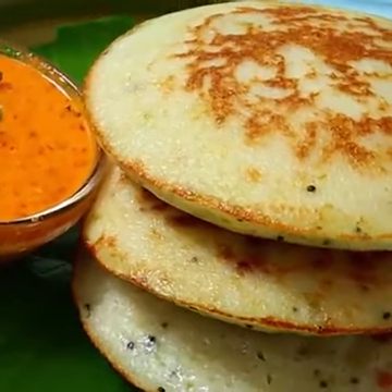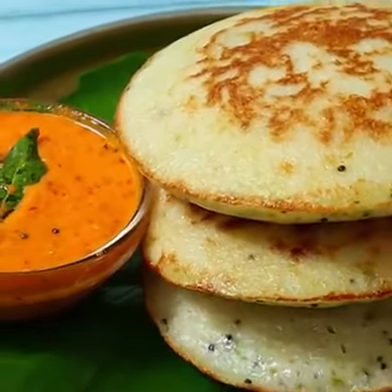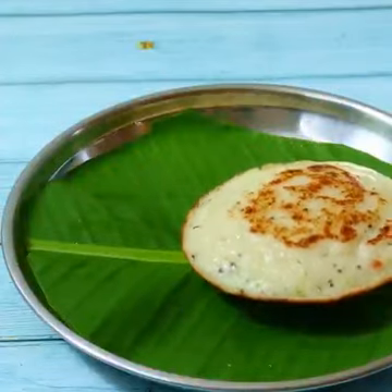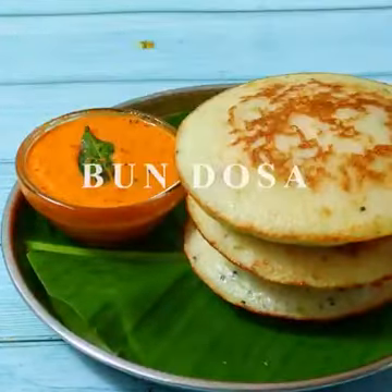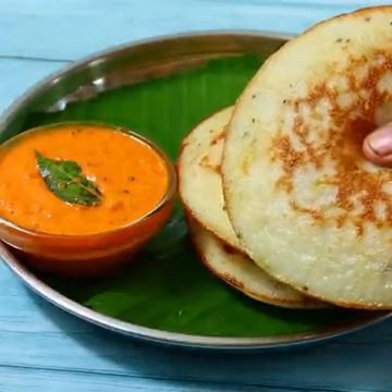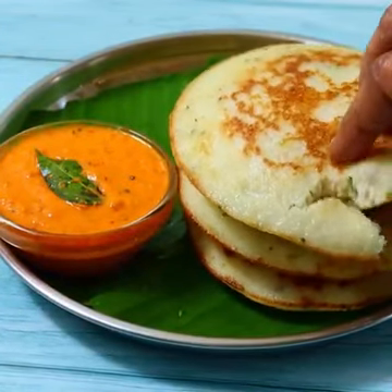If you like the idli dough, you will be able to make a bunch of spongy bun doughs in this video. It's very good — spongy, spongy, and spongy.